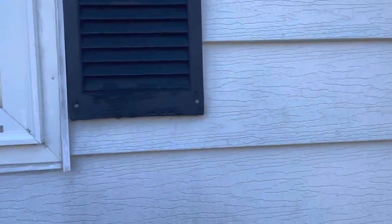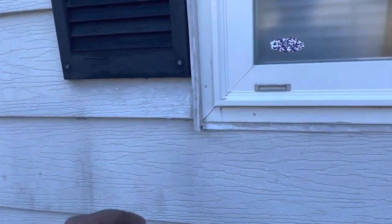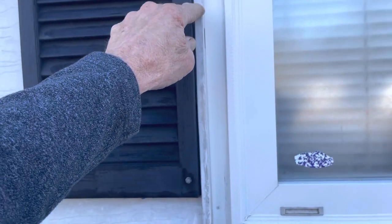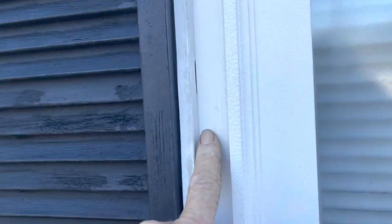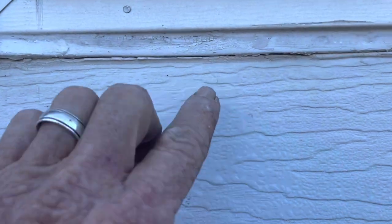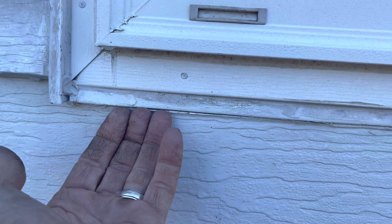That siding looks like metal — it's real heavy. They have the same metal-type flange around this window. Looks like they added more caulking, and you can see where the caulking is a big trouble — water is going to go in there. They also cut their piece of siding right to the bottom of this window without a J-channel whatsoever.